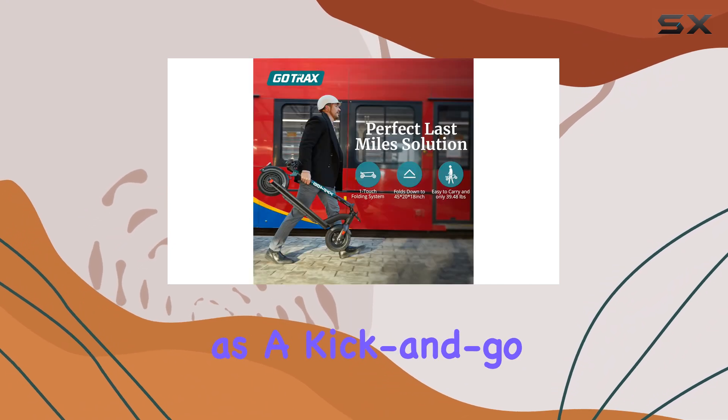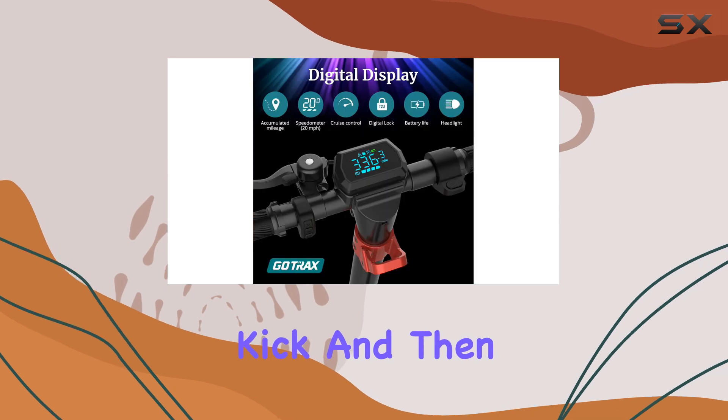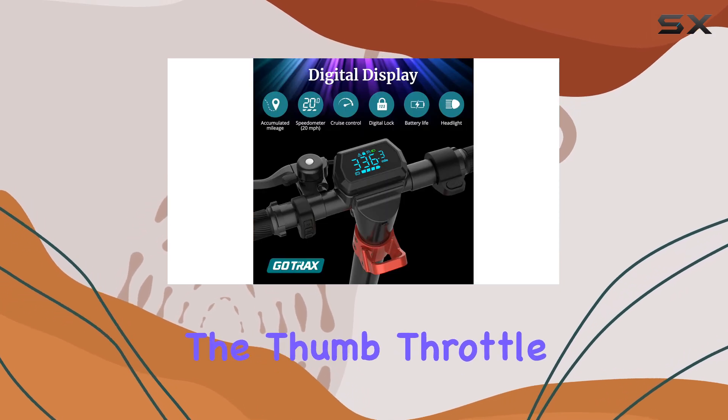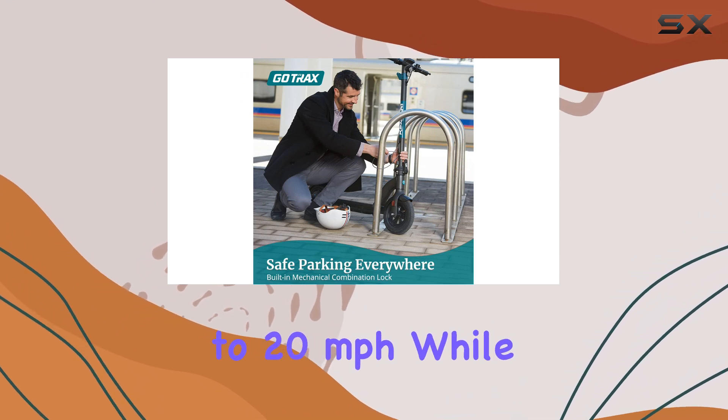This scooter is designed as a kick-and-go model. To get moving, you start with a simple kick and then control your speed using the thumb throttle conveniently located on the right handlebar. It can reach speeds of up to 20 miles per hour.